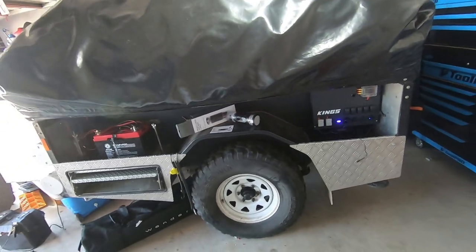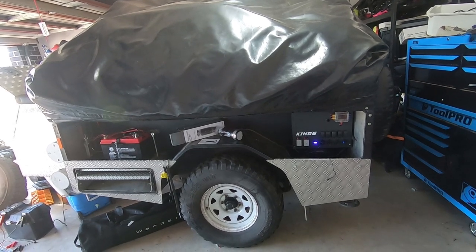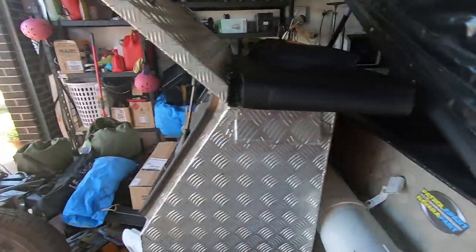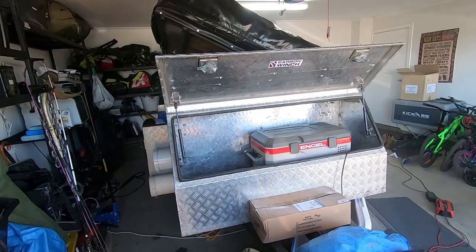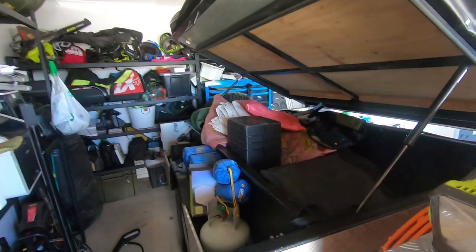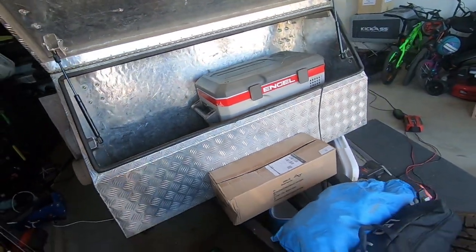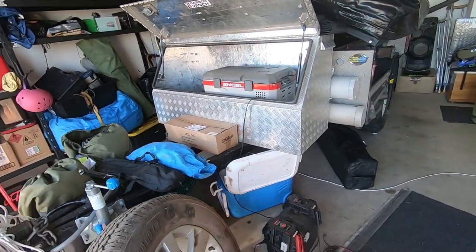It's a Lifestyle Camper — Aussie built, I think it's a 2011 model, strong as an ox. It's got an extended drawbar and a bigger toolbox on the front. We do realize a soft floor is harder to set up for just nights, but we needed the storage space taking three kids remote up to Cape York, so the soft floor was perfect. Picked it up for an absolute bargain off Facebook Marketplace.